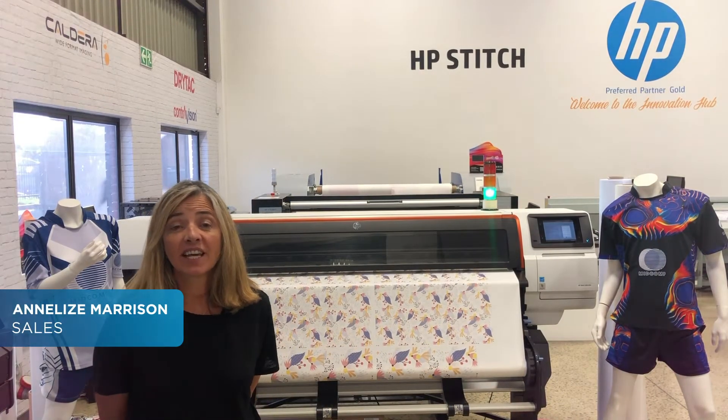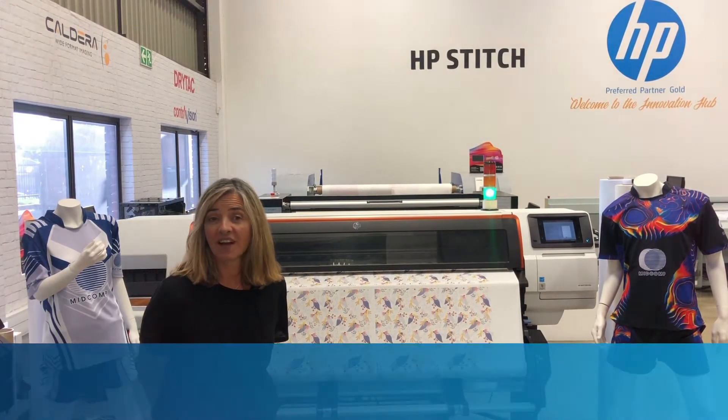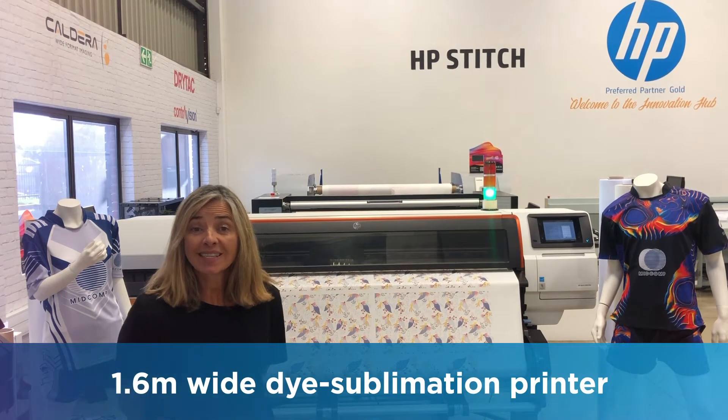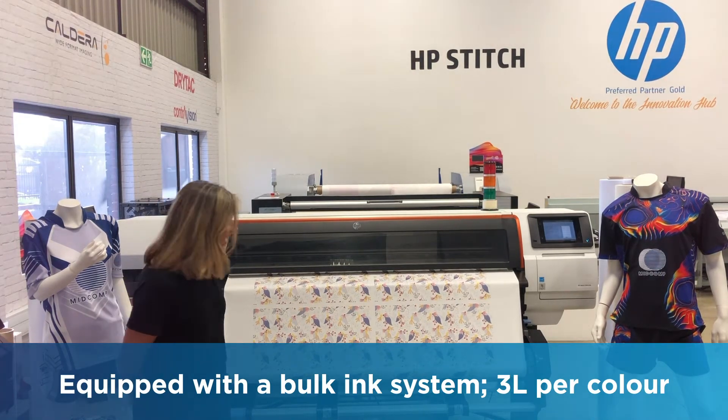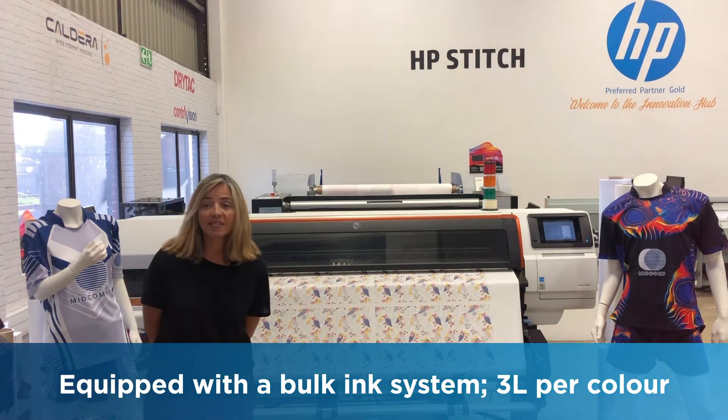Hello, I'm Anneliese from the MidCom sales team and I'm here today to tell you a little bit more about the S500. This is an HP dye sublimation printer and the S500 has got a bulk ink system. Each of the four colors has got a three litre box.